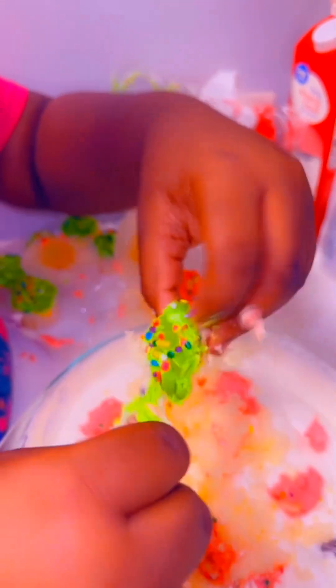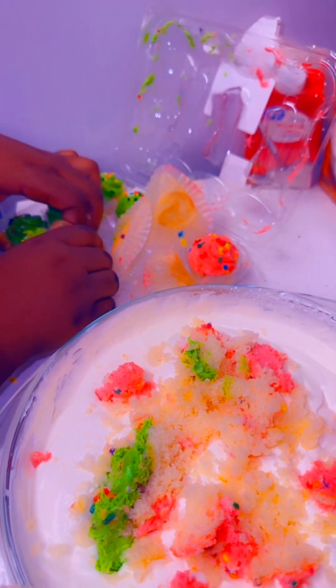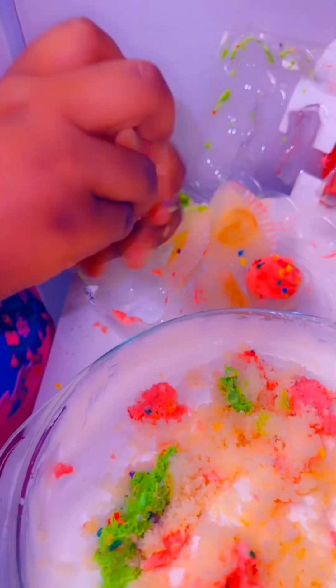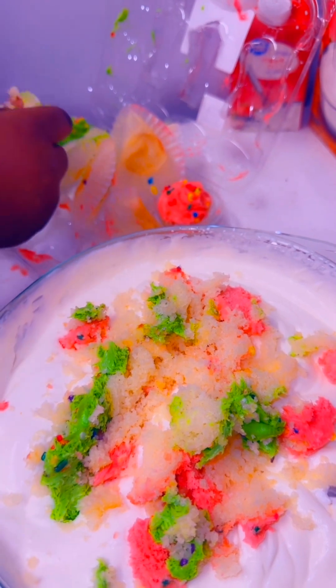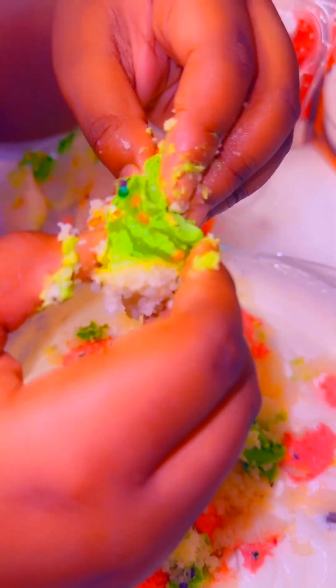Crumble, crumble. You want to add one more? Yeah, because they are sweet. Don't crumble that one too much. Just put that entire thing in.